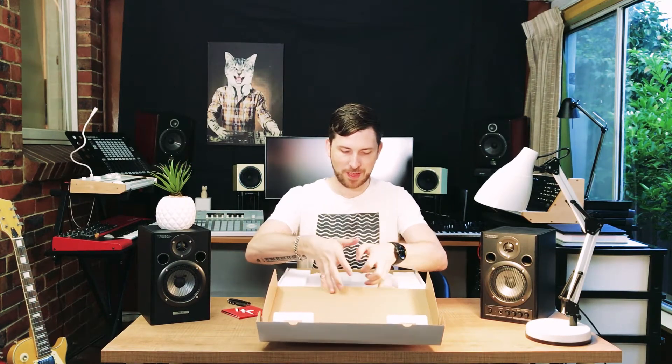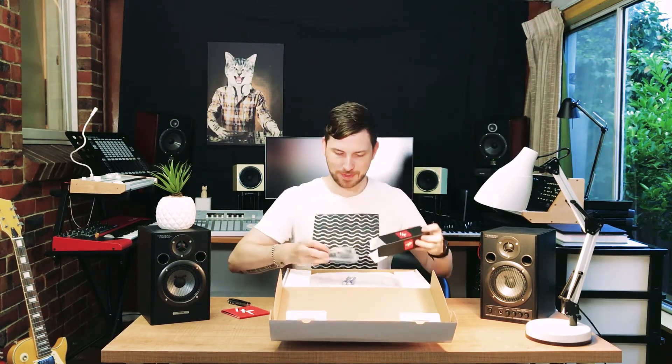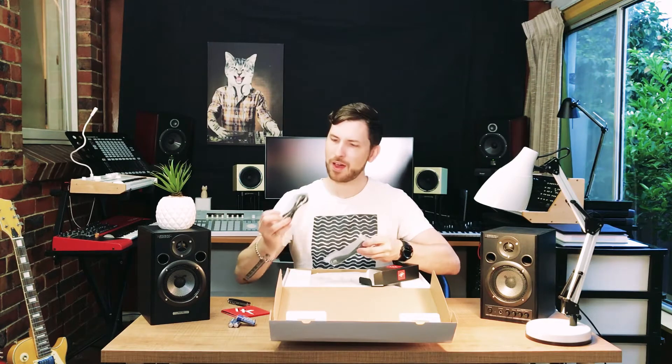So we've got our IK Multimedia instructions. We have — oh this is cool — a little IK Multimedia box, probably has our cables. Let's see what we've got. We've got batteries, so it's battery operated. We've got a miniature USB — actually a MIDI-looking cable — and that's for the iPad, so we can plug it into the iPad.